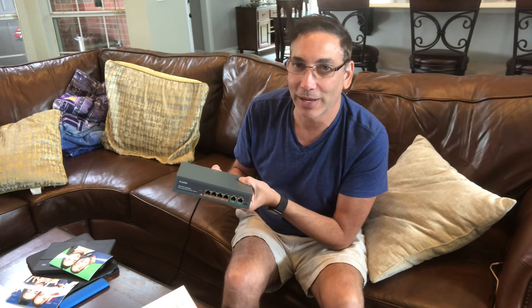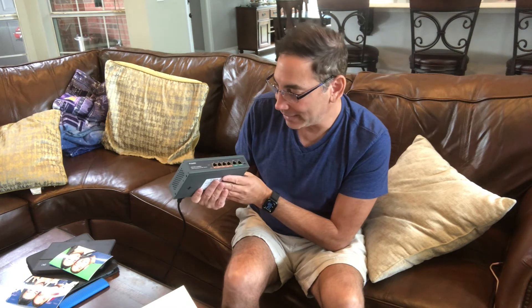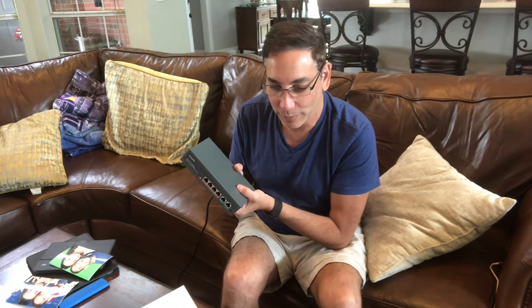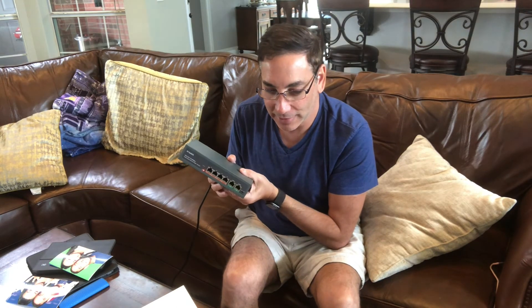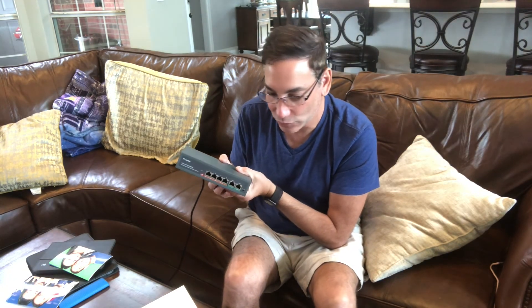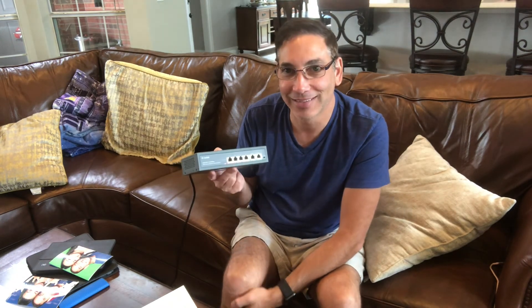They're pretty basic and they do what they do. It sure saves you from having to get all sorts of different power adapters or run electric wires everywhere. That's the Mokr Link — four-port 10/100 POE plus two additional ports. Thanks for watching, like and subscribe, and I'll see you guys next time I do a review.